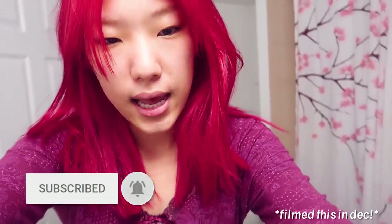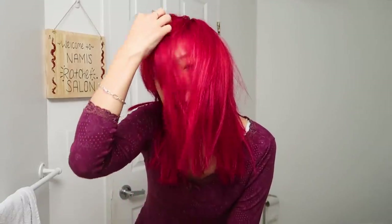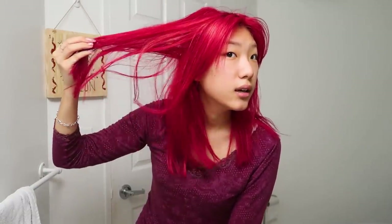Hello, my name is Nami. My hair is like so red, but I'm going to wash it for the first time today. It's been about a week since I've done it red. It's almost like a deep raspberry, cherry type shade.